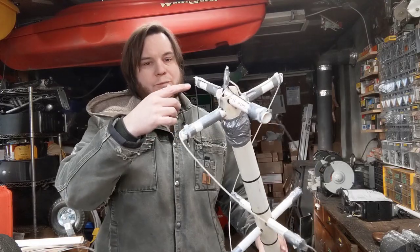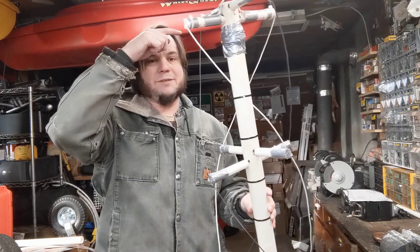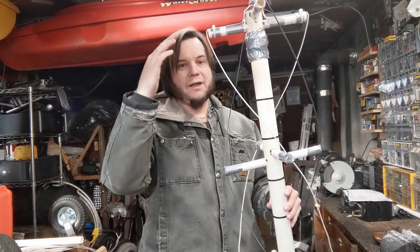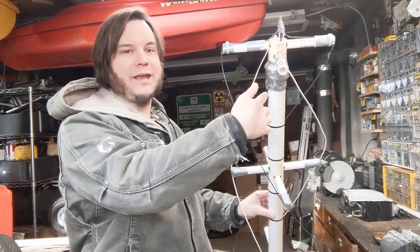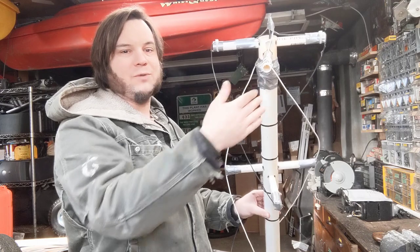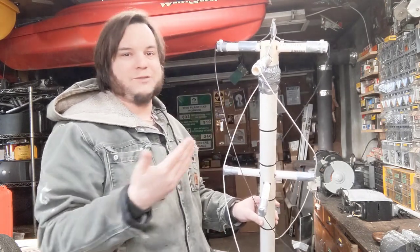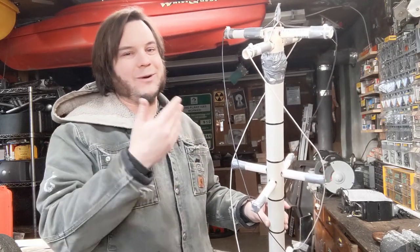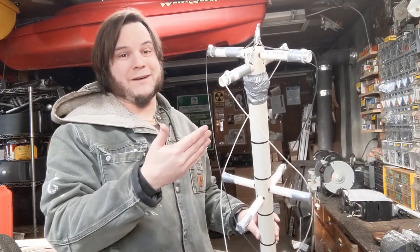We've basically got two loops. The black wire loops around, goes through the bottom, comes up the other side. And we've got this white wire. The black wire is the long loop, the white wire is the short loop, and I'll put some info in the description about what the measurements for those are. Up at the top I've got just a regular antenna cable looped around four times, which somebody on the internet said to do as a way of matching or balancing something. It's been 20 years since I took my ham license test, so I don't remember half the radio theory. But I can duct tape stuff to other stuff, so there's that.